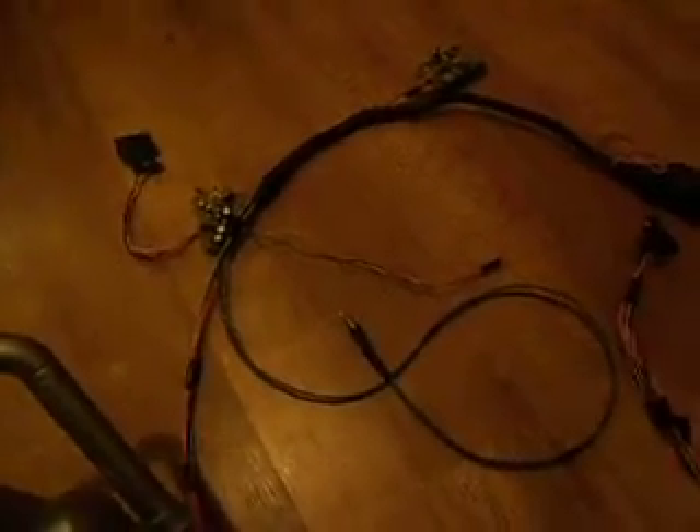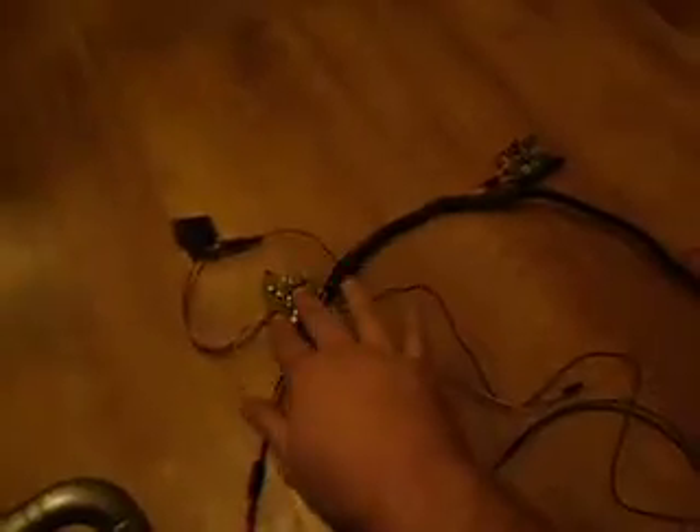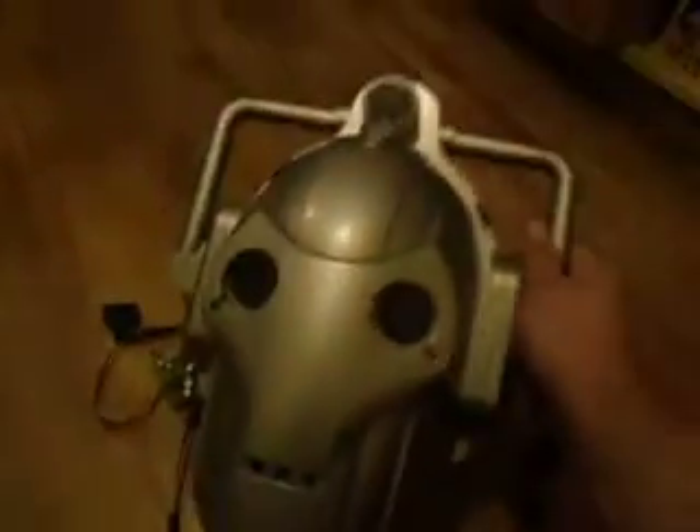I'm just going to show you how to set one up. We take the headset. First of all, we plug this into the amplifier. I should point out this whole section here is designed to fit inside one of these things — we've basically stripped out a Cyberman voice changer. As you can see, I've taken pretty much everything out, including the battery holder as well.